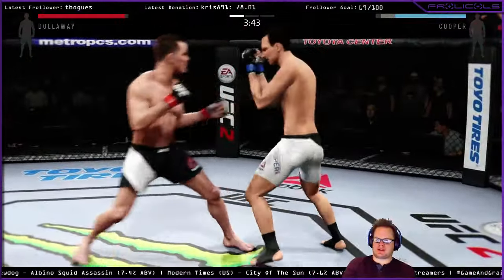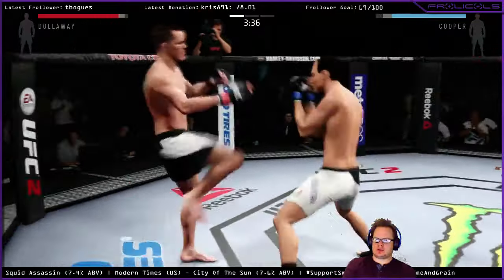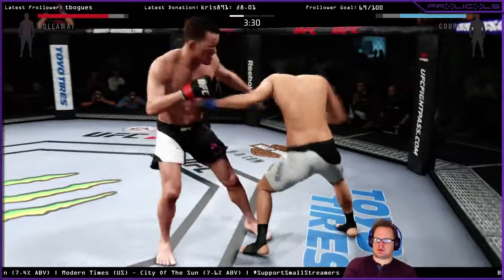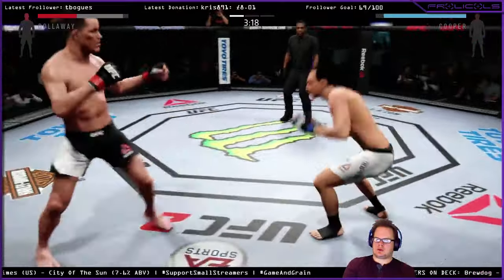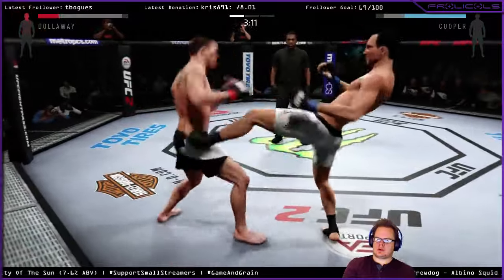His takedown defense is good. He's really stuck too. Goes for the head kick but doesn't connect. Nice hook to the body. He connects with another body shot. He's doing a great job of timing these shots. Head kick. Nice knee there. Huge kicks.